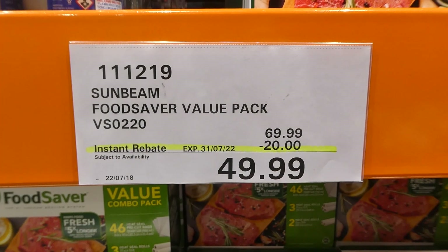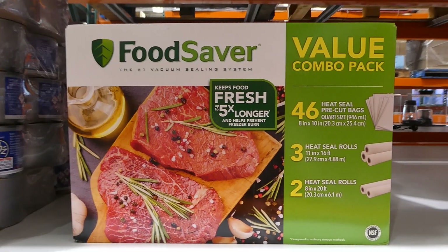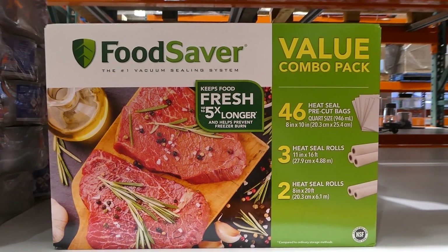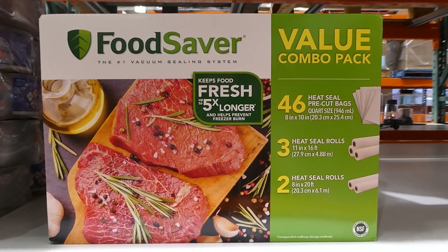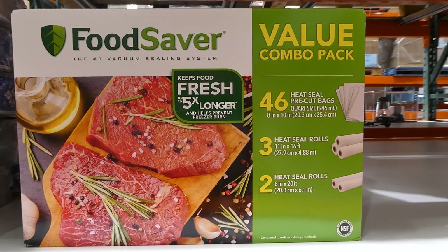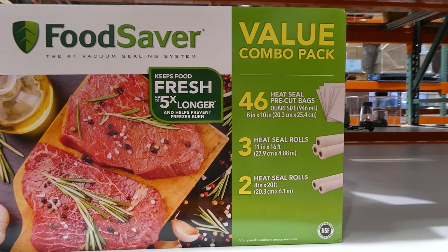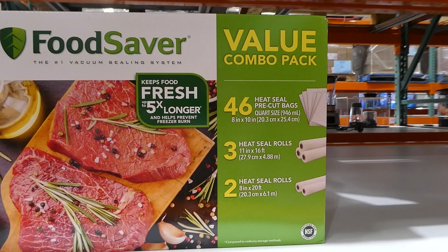The Sunbeam Food Saver Value Pack is $20 off down to $50. It includes 46 heat-seal pre-cut bags in quart size or 946 mils, three heat-seal rolls which are 11 inches by 16 feet (27.9cm by 4.88m), and two heat-seal rolls which are 8 inches by 20 feet (20.3cm by 6.1m).